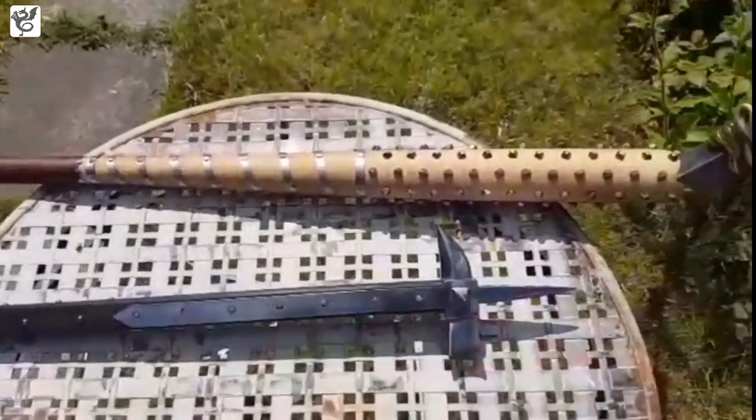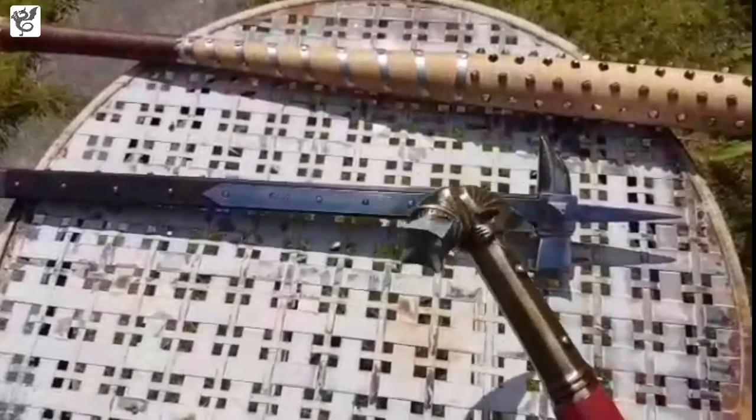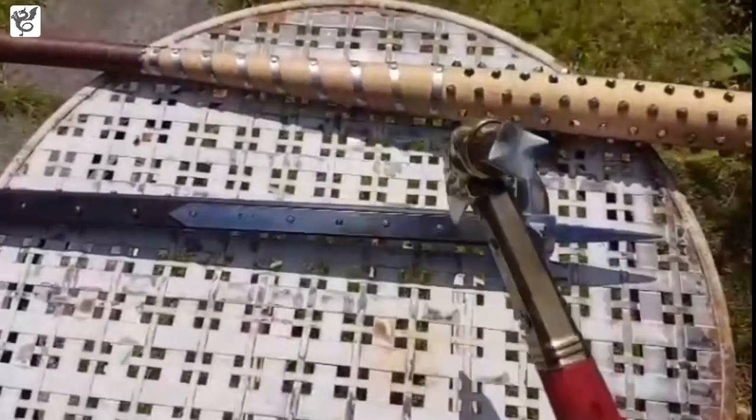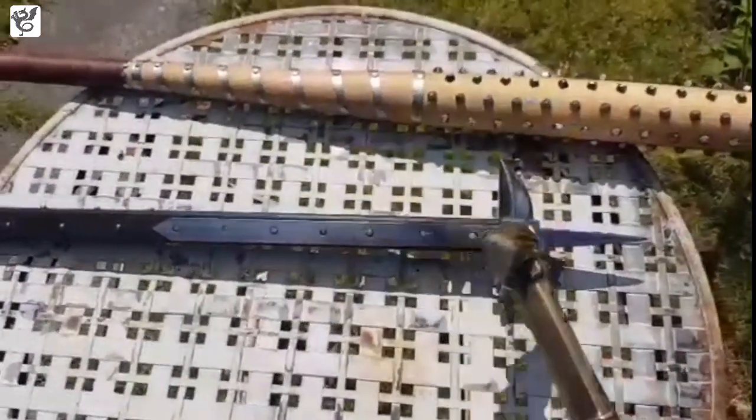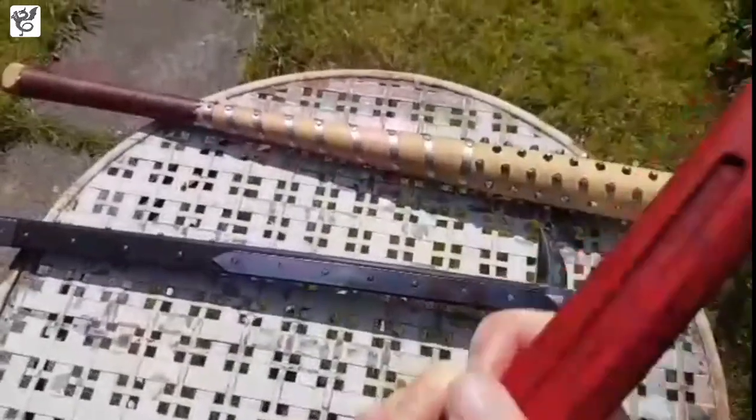With the hammers you have to choose which way you're holding it — whether you want to hit with the beak or with the hammerhead. It's easy enough to switch around, not complicated, but it is something you have to bear in mind and actively choose how you're using it.